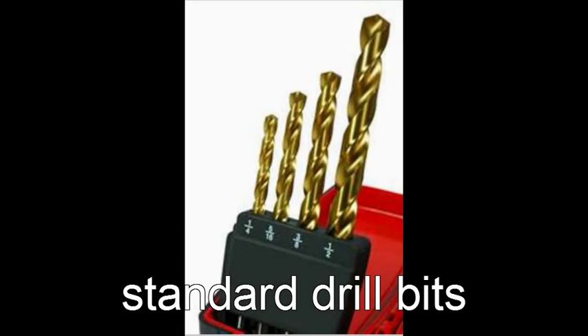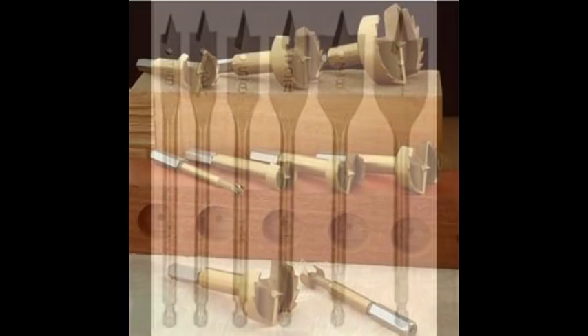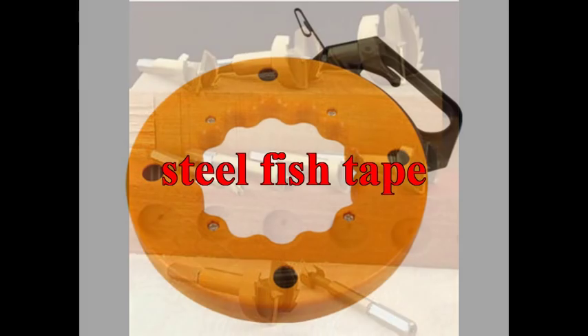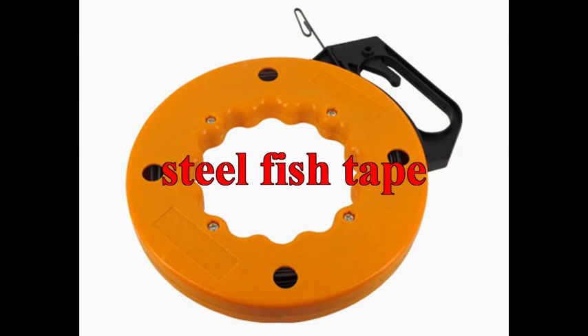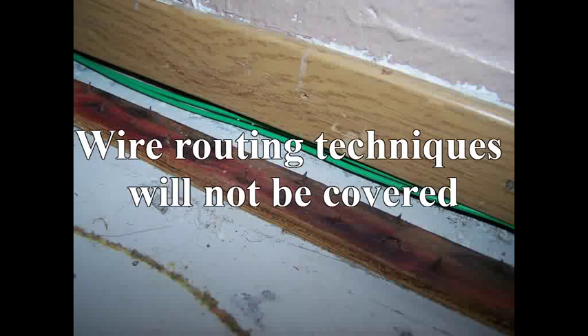Installing hardwired sensors takes a little bit of work. You'll become familiar with standard drill bits for small holes, spade drill bits for larger holes, and if you're spoiled, Forstner drill bits — with these you can drill a 3-inch hole without breaking a sweat. Don't forget your steel fish tape for routing wires behind walls. Here's a neat trick: underneath the trim that runs along the wall there's plenty of room to squeeze a couple of wires, so you can go all the way around the room without drilling a single hole.